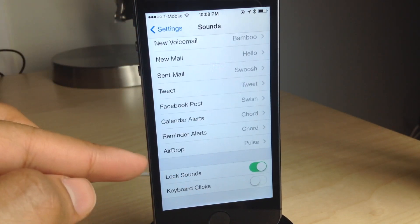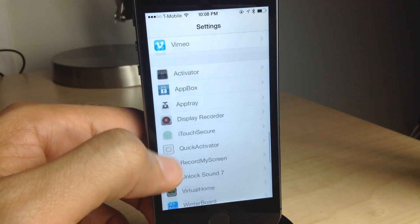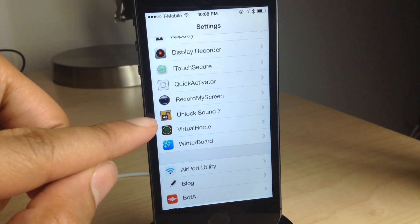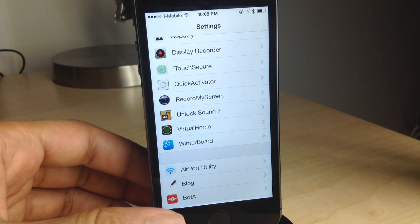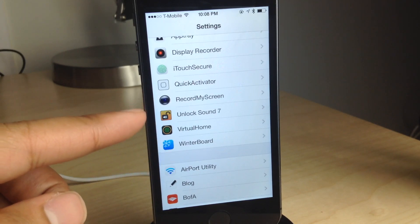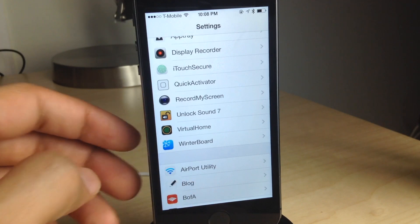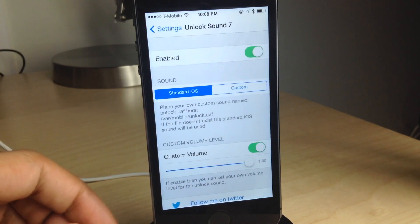You obviously have the lock sounds option in the sound section of the settings app, but that lock sound is only for when you lock your device, not when you unlock. This new jailbreak tweak, Unlock Sound 7, brings back the classic unlocking sound that we've all grown to love over the years that for some reason Apple decided was no longer relevant, so they removed it.